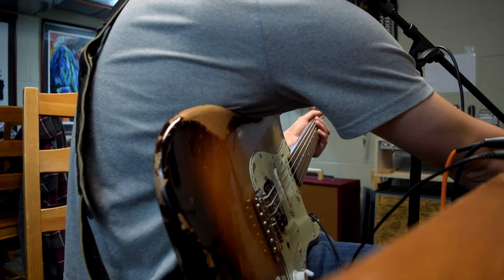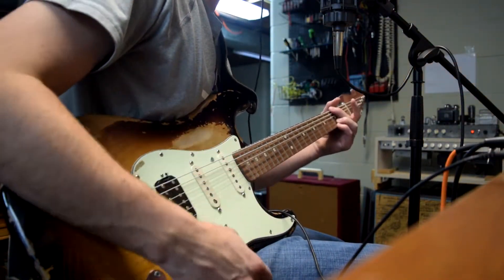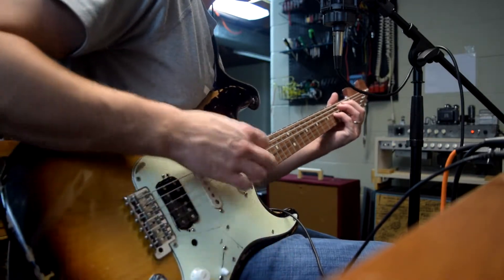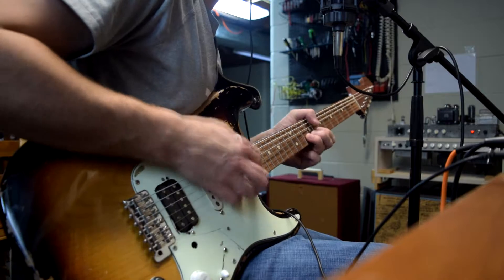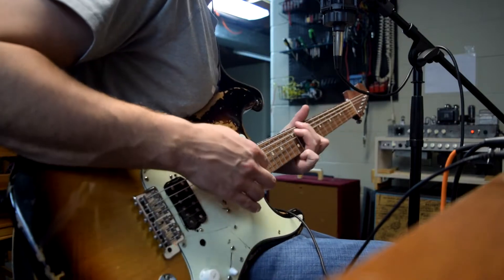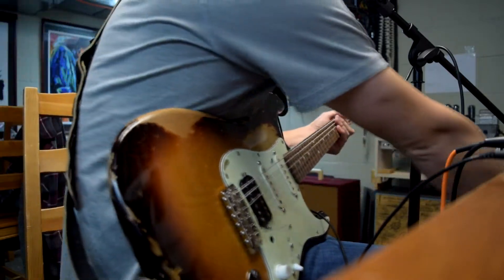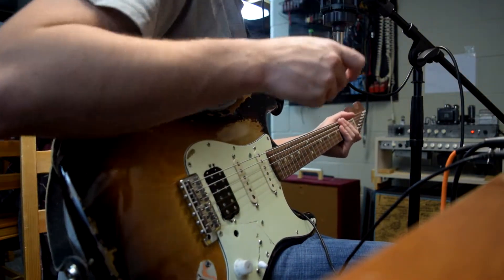Now I'm going to flip the switch for the Bass Fuss. I've got a variable resistor setting the bias on the collector.